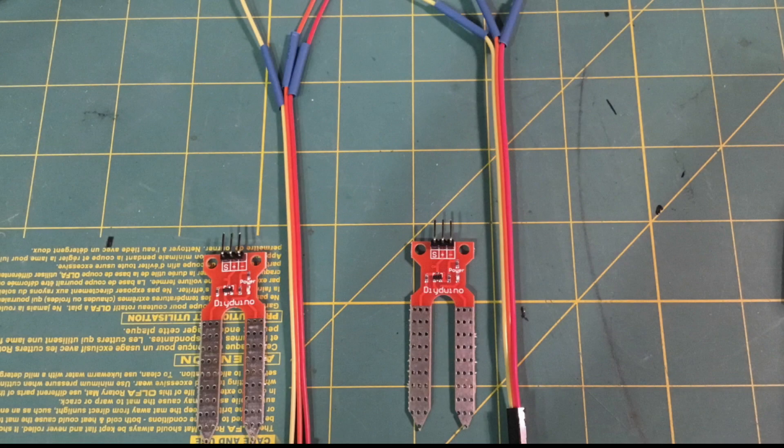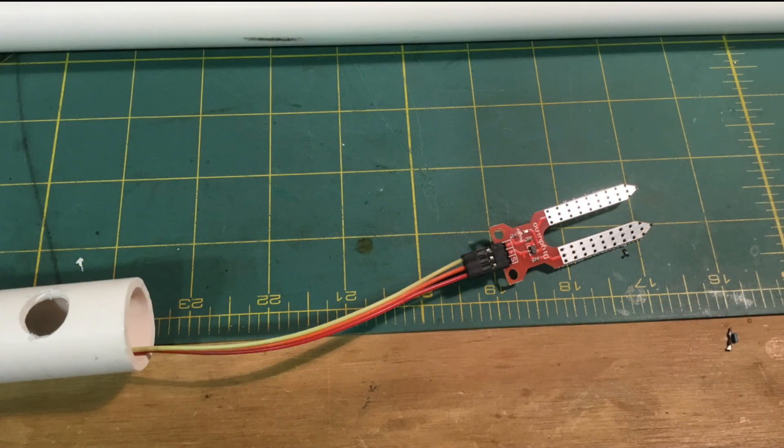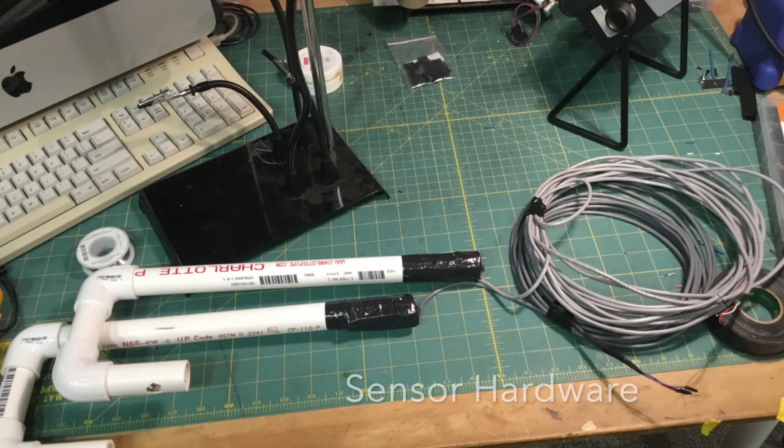If you've been watching my prior videos, you'll know we've been experimenting with these inexpensive sensors for detecting flow in ephemeral washes. We encased these in PVC in our field deployments to provide some protection. Because these don't hold up to the elements very well, one of my colleagues started using these DuPont headers to facilitate quick sensor replacement in the field. This is essentially what the hardware looks like prior to field deployment, with PVC providing some degree of protection for the sensor and header, which can easily be disassembled for servicing.